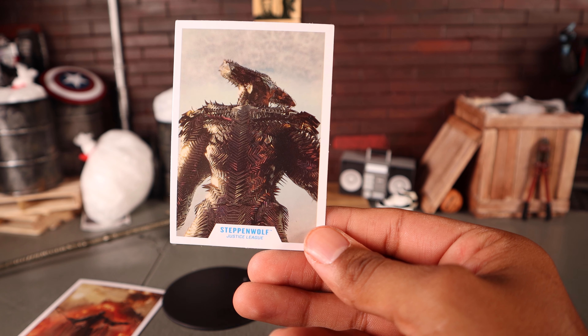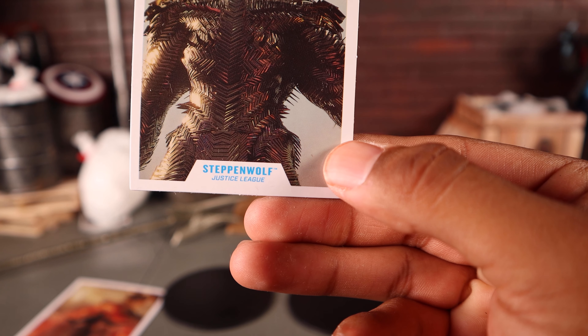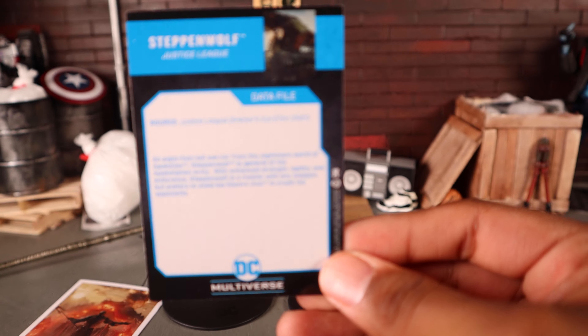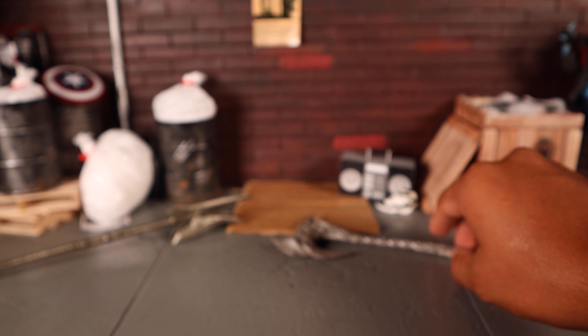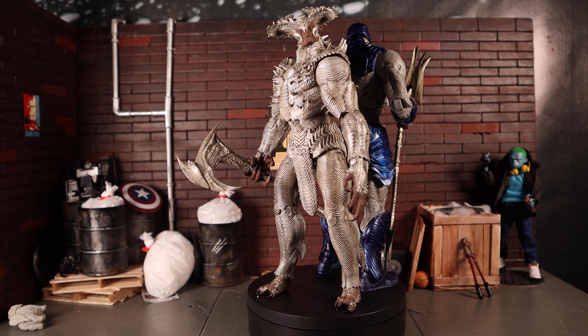One concern is that the pliable plastic weapons may warp over time if left being held in the figure's hand. Steppenwolf also comes with his collector card — a movie shot on the front labeled Steppenwolf Justice League, with a bio on the back that you can pause to read.